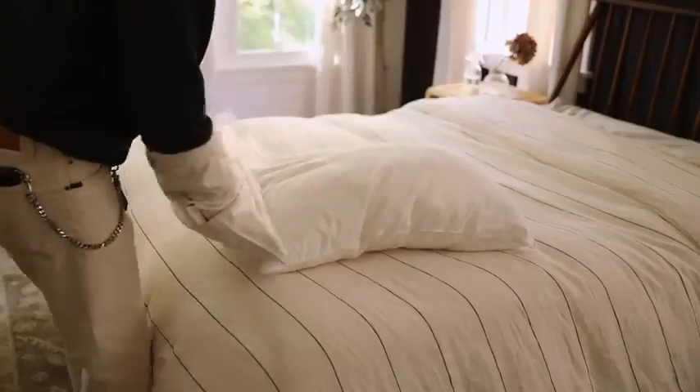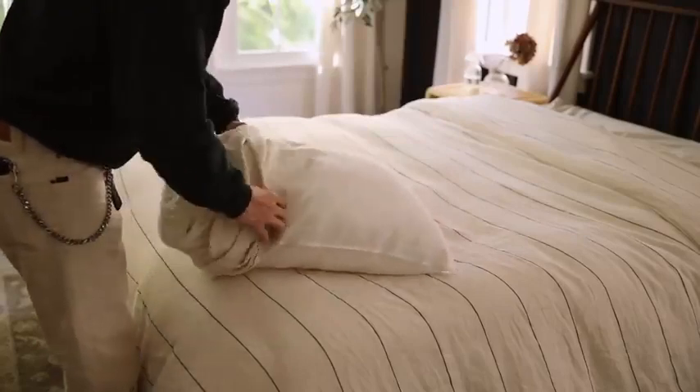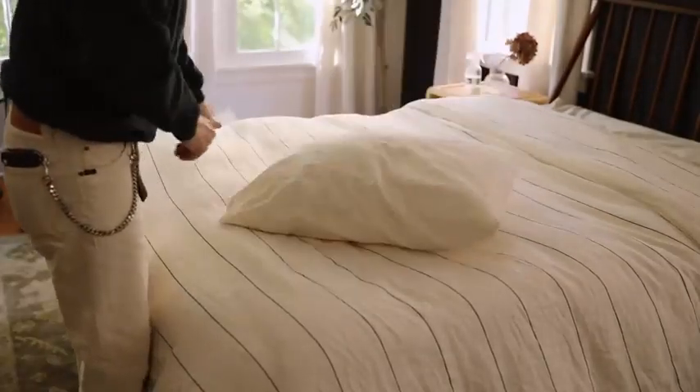You can do the same thing with pillow shams. Flip your pillow sham inside out fully and put your arms inside the sham, grabbing the two corners. Then grab the two corners of your pillow and just flip the sham off of your arms and onto the pillow, roll it down — and that is how to easily apply a pillow sham onto your pillows.